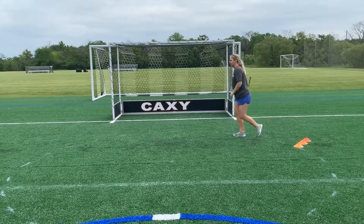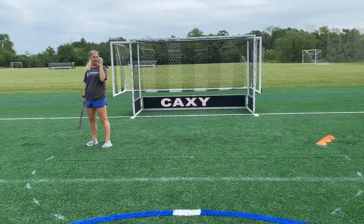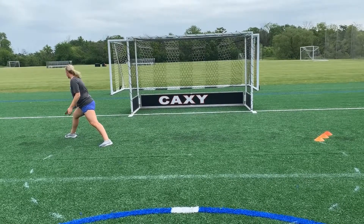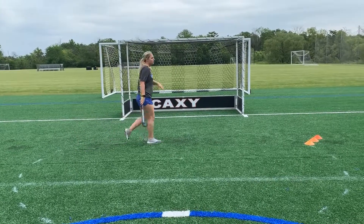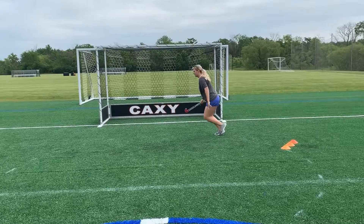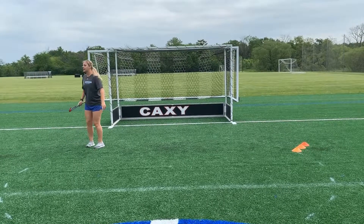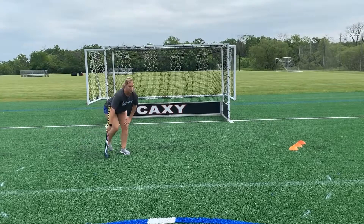We want to hook our run because that's going to adjust to the center of the cage. If I just drop step and run flat this way, I'm leaving my near side open — I'm lunging as far as I can and this is still open. We always want to protect our near side; we don't want to have to dive. So I drop step and hook my run here like a little fish hook, so that now I have my near side and then I'm lunging here at my 45 and I have my far side.